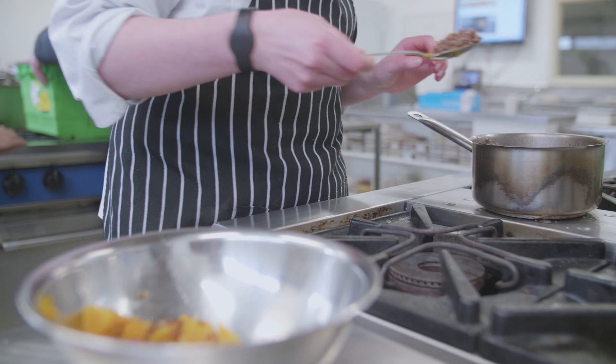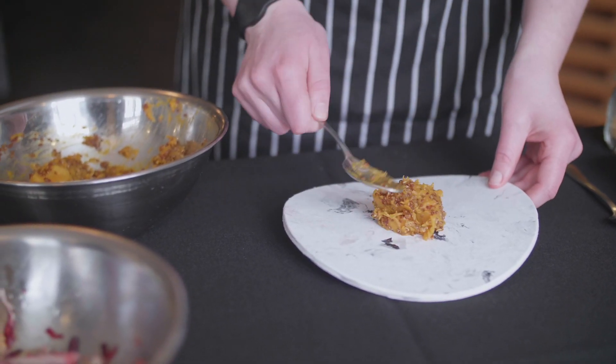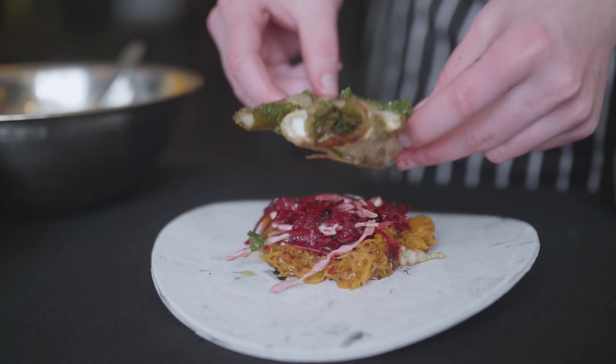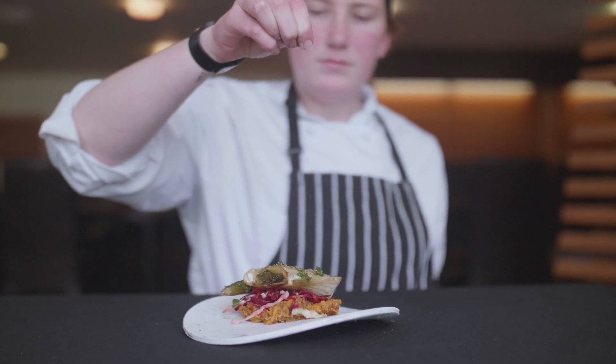I definitely recommend Otago Polytechnic to anyone that is interested in food or sustainability. They have a massive amount of resources and really supportive staff. They've definitely enabled me to grow my understanding of sustainable practice and food so far this year, and it's been really exciting.